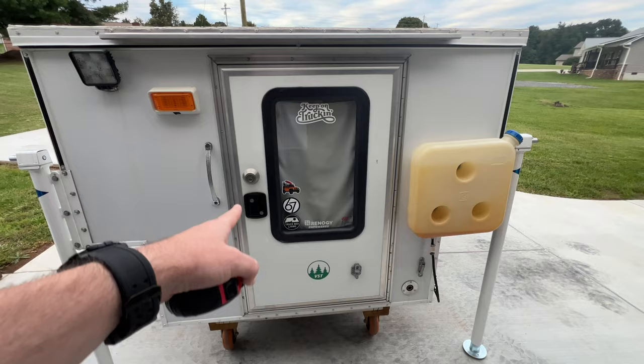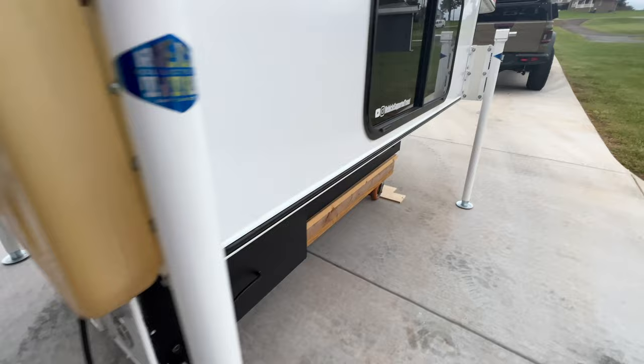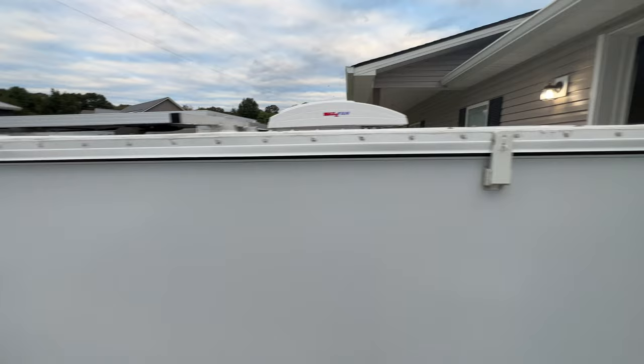On the back you have the back door with a deadbolt and a window. This is the tank for the diesel heater, and I have the pump for the diesel heater mounted here — it runs inside, and this is the actual intake for the diesel heater. Going around to the other side, it's completely smooth — nothing on this side.